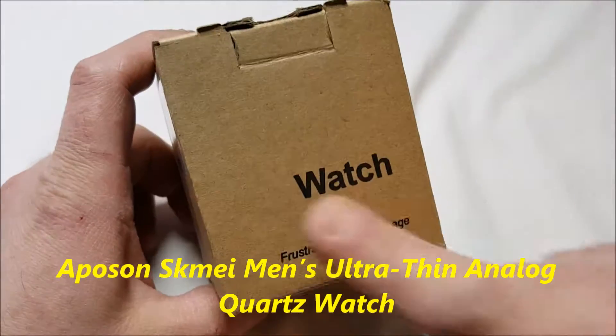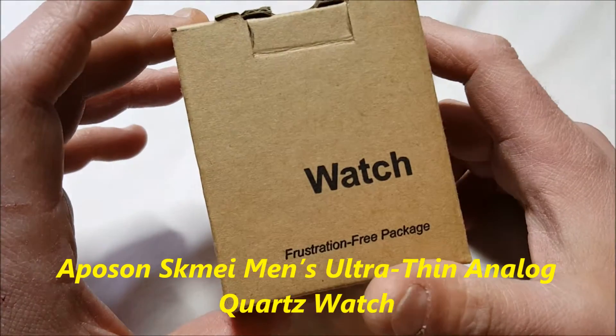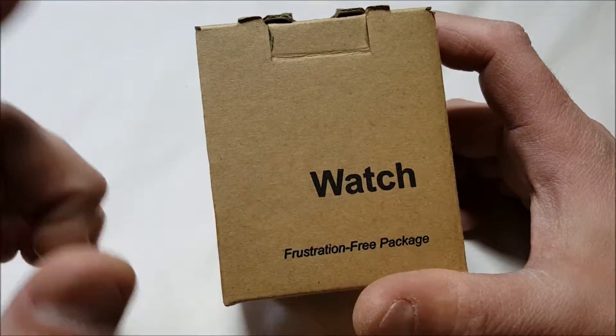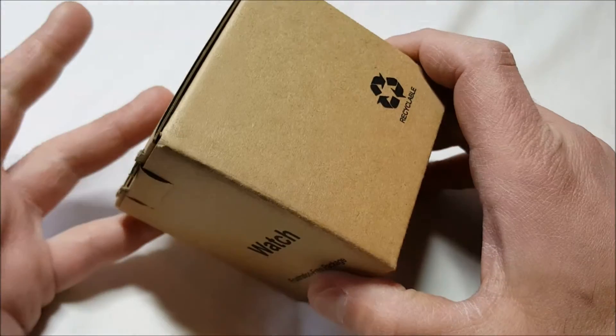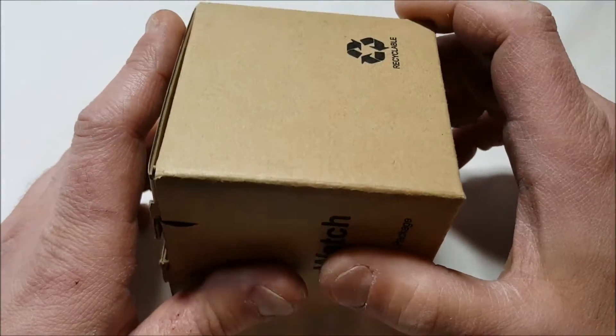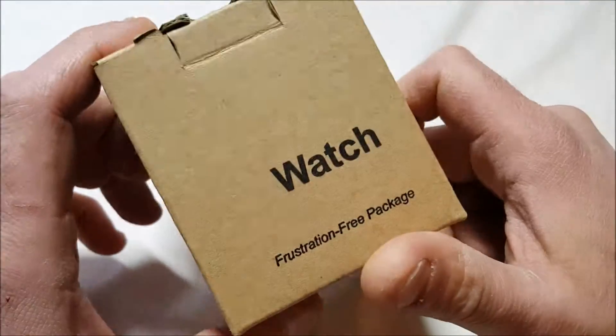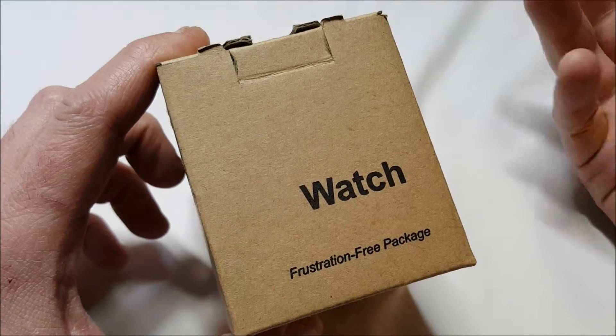Hello, another watch unboxing. I got this from Amazon — it's from a Posen and it is frustration-free packaging, so there's no gift box or anything like that. The list price on this is $49.99, regular price is $29.99, but right now as I'm doing this video it's on sale for $15.99.